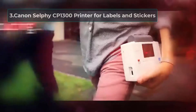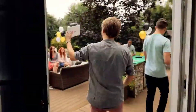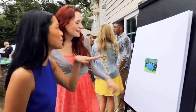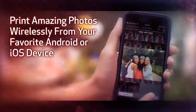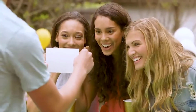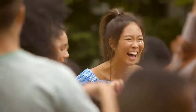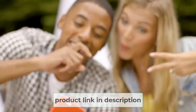At number 3: Canon Selfie CP1300 Printer for Labels and Stickers. If you like portable printers, then you will love this next product. The Canon Selfie CP1300 Wireless Printer is a compact little unit that can give many high-quality full-sized printers a run for their money. Despite its small size, it is still one of the best printers for planner stickers. The print quality stands out the most, delivering sharp, vibrant colors without needing to tweak any settings.